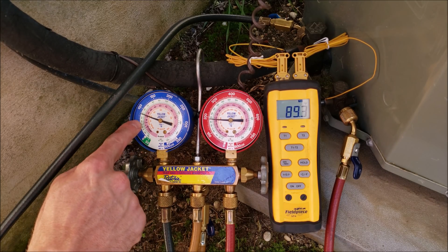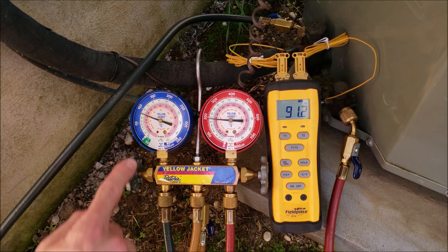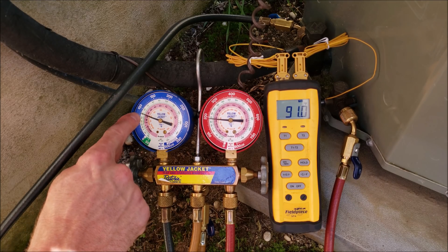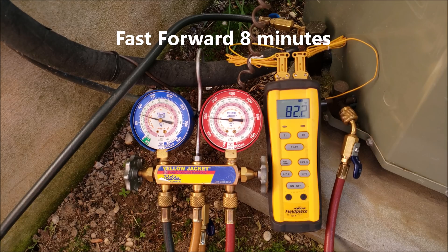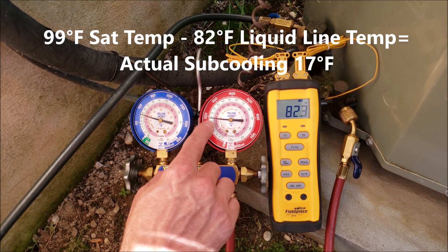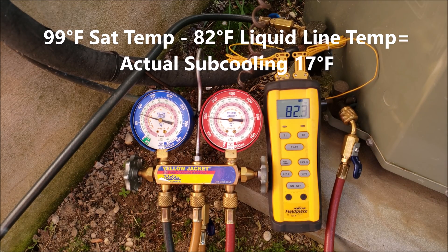If you notice, the saturated temperature is far above 32 degrees — it's at 50 degrees — because we're just turning this unit on for the first time and the indoor wet bulb temperature is very high. When that indoor heat load is high, your saturated temperature and your pressure on the vapor side will be a little higher. Now we're checking the subcooling again and we see 99 degrees as the saturated temperature — 99 minus 82 — and we have 17 degrees of subcooling.